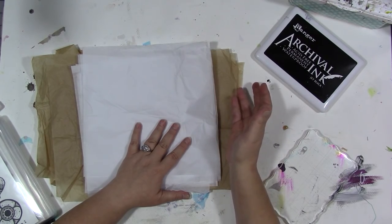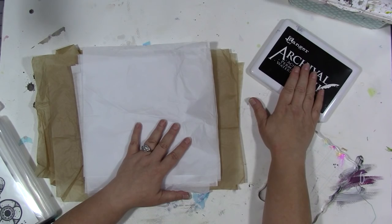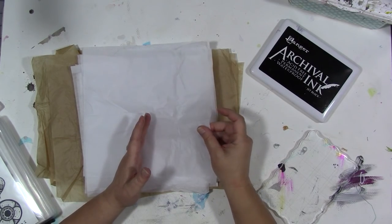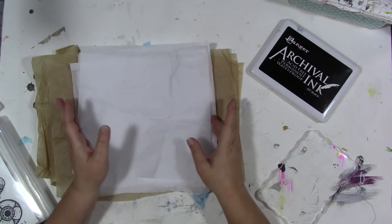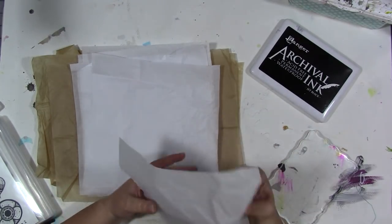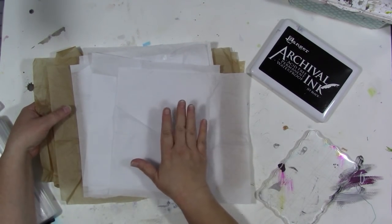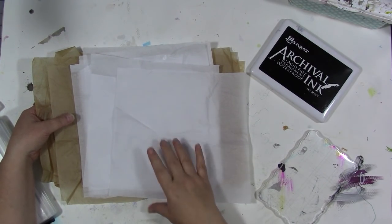You can do this with any stamps, and you only need a couple of things: some waterproof ink, stamps of course, and tissue paper. I love to collage with tissue paper — I love the thinness of it, the way it becomes very translucent when you collage with it, and you really only see the stamped image. I love it more than working with napkins because it's easier to get wrinkle-free.